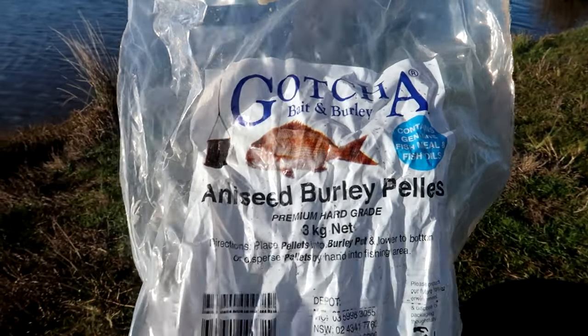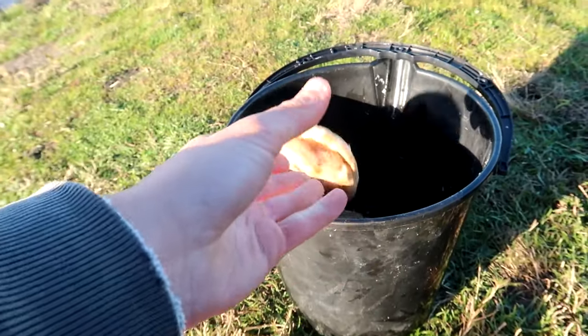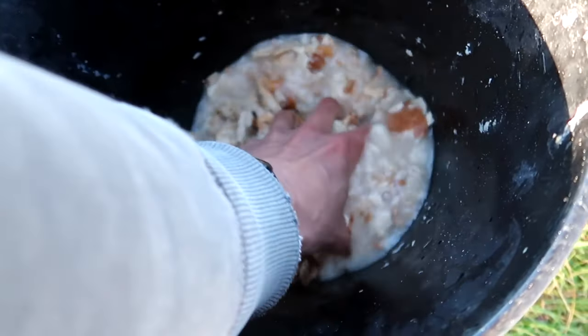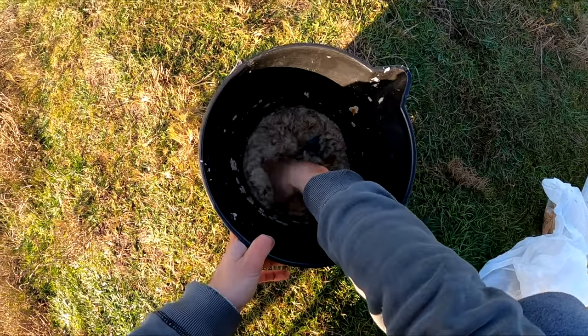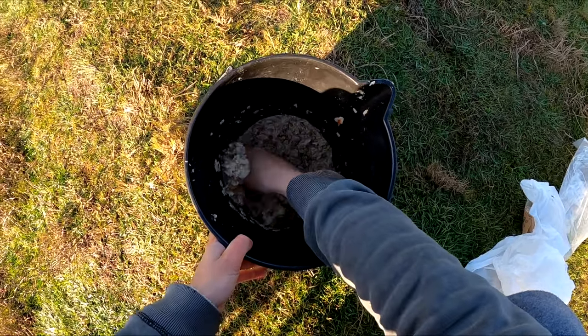What we've done with the burley is collected a little bit of water in the bucket, then put in some aniseed pellets. All we're going to do is mix that together with the bread. As you can see the water is soaking into the bread, giving it a really nice texture. Hopefully when we throw this out it's just going to sink down and bring up the mullet.